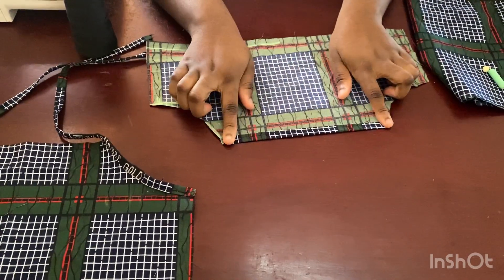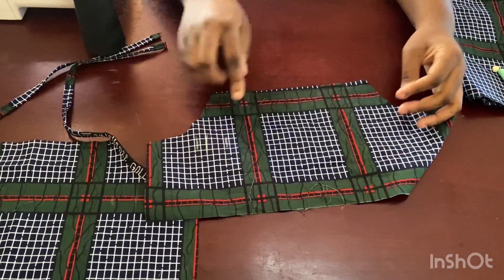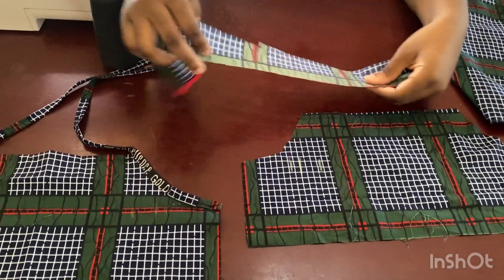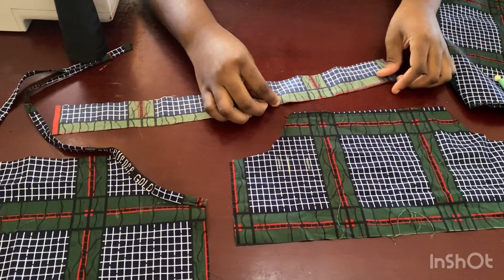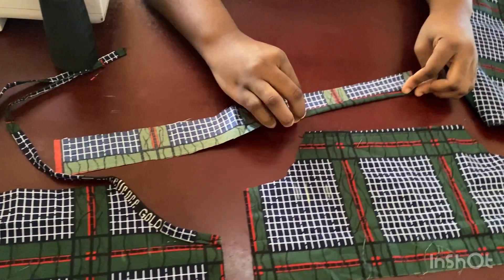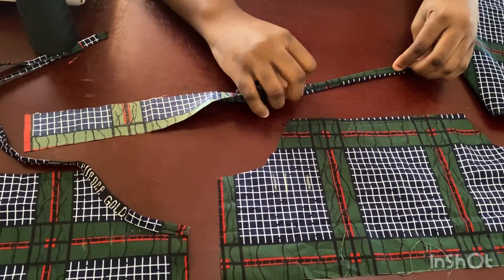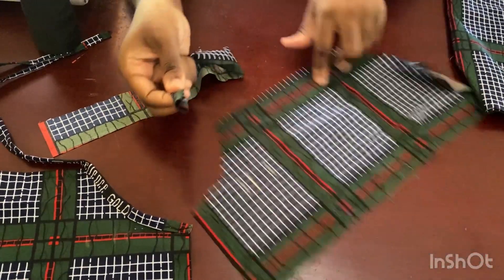Now I'm going to show you how to put in the strap. We've folded that one inch at the top. To add the strap at the armhole: cut your strap as long as you need — the width is two inches. Fold half an inch on this end, fold half an inch on this end, then fold the whole thing in half lengthwise.